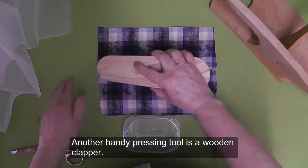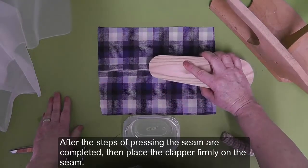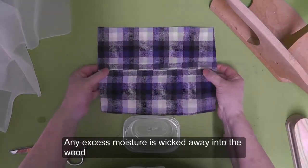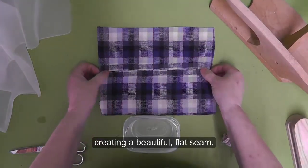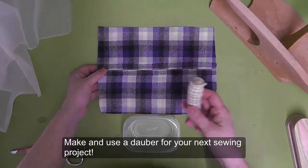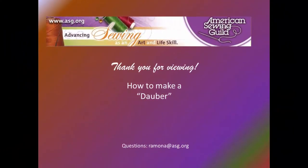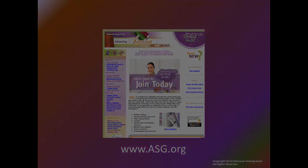Another handy pressing tool is a wooden clapper. After the steps of pressing the seam are completed, place the clapper firmly on the seam — any excess moisture is wicked away into the wood, creating a beautiful flat seam. Make and use a dauber for your next sewing project. Thank you for viewing How to Make a Dauber, brought to you by ASG.org. Please visit our website.